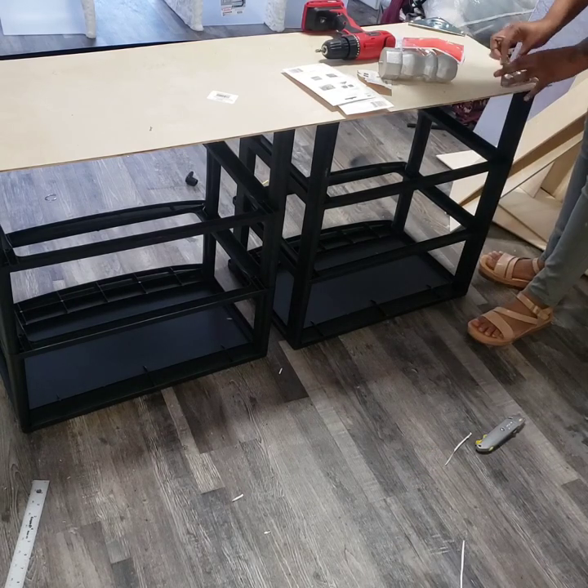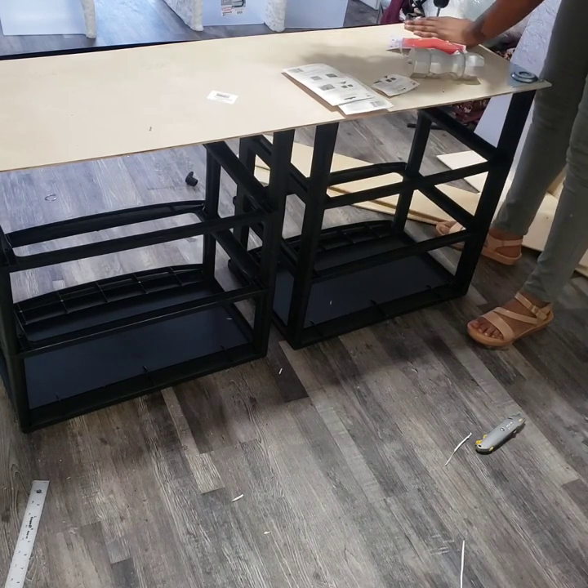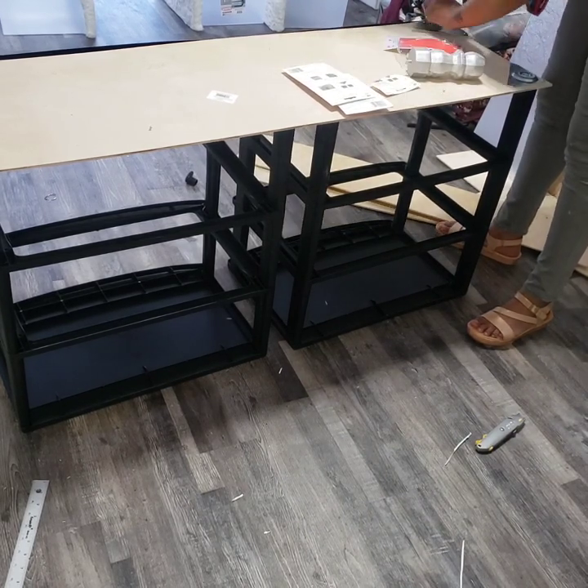It's my first time using those mounting plates, so once I put the second one on I realized that I had put the first one on upside down, so I just had to unscrew it and flip it over.